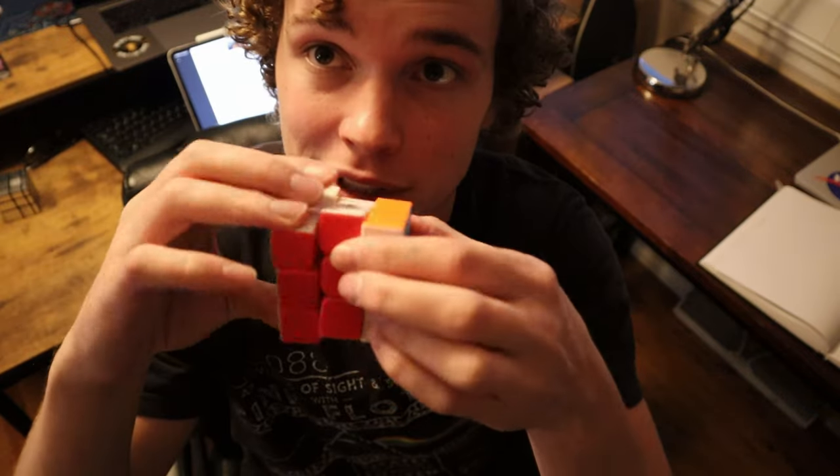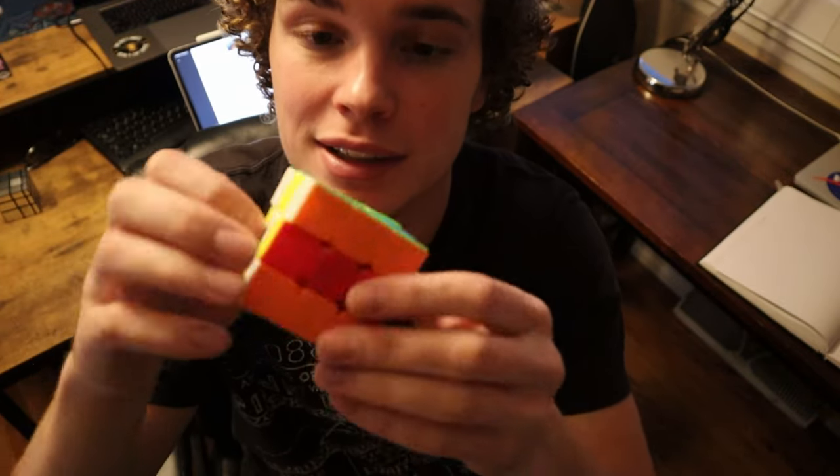One last little tidbit: if you want to give it a fun artistic look, you take the centers and rotate them twice on every axis. Cool, right? Thanks for watching.